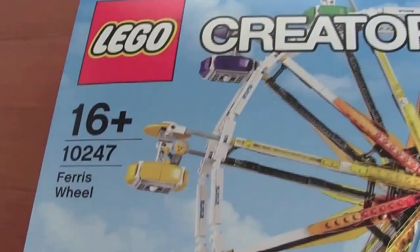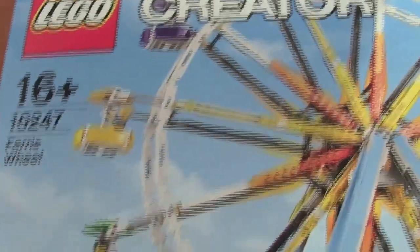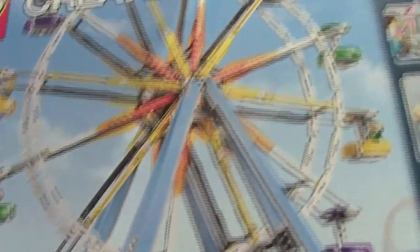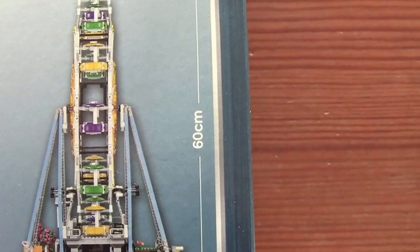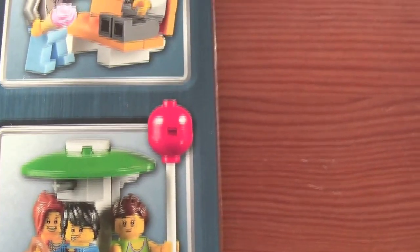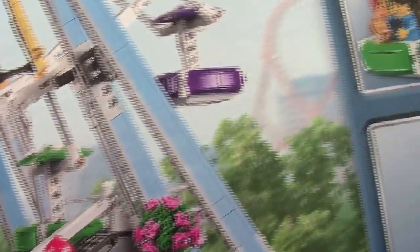Hello YouTube and welcome to this great set — 10247 Ferris Wheel, and it contains 2464 pieces. That's a huge set and I'm really looking forward to building this. It's 60 centimeters high — I don't know what that is in inches, maybe you know. It looks really nice and I also got the extra motors and things, so it will be electric.